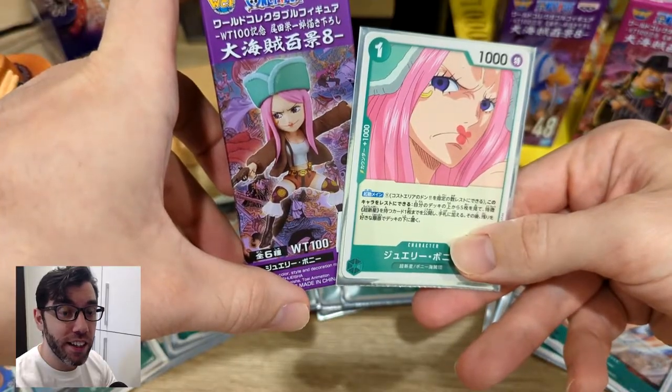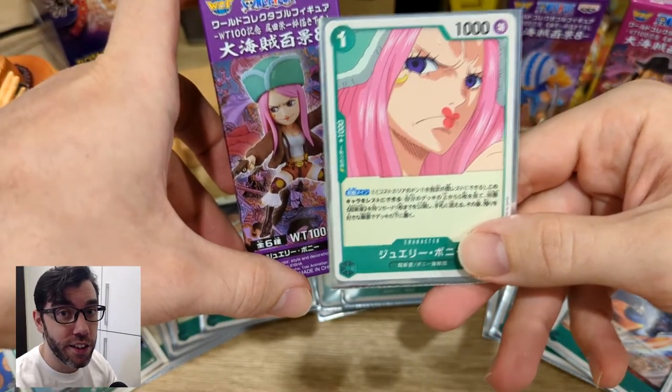Hi guys, since I've been playing a lot of the One Piece card game, I decided to get some figures to go along with my cards. First we'll start with Jewelry Bonnie. In the card game, she's used to search the deck for other cards that you can use.